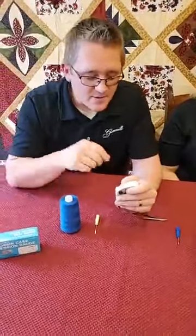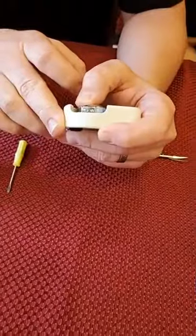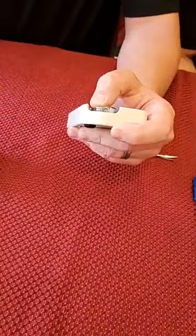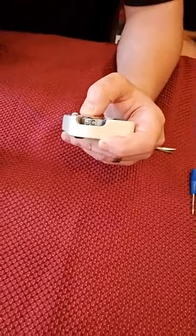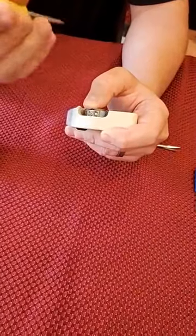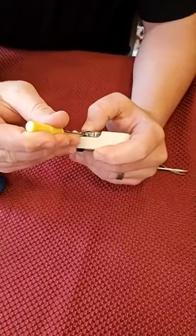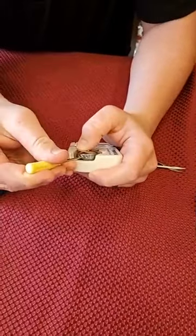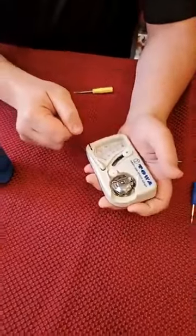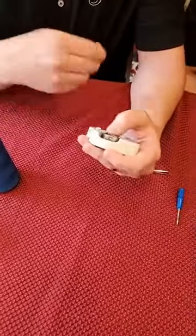To adjust the tension, look at your bobbin case — you're going to see two screws. Make the adjustment on the bigger screw; that's what adjusts the tension on that spring. Minute adjustments make a big difference: righty-tighty, lefty-loosey. I'm going to loosen this just a little bit, turning to the left. That's probably all I need — just that small turn. Now when I pull it I'm a little low, so I'm going to tighten it back up.